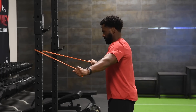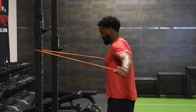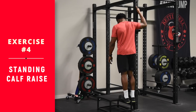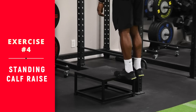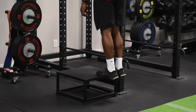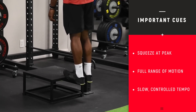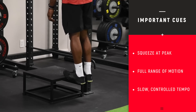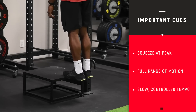Coming up next: standing calf raise. We're doing your basic standard standing calf raise. You just want to stand on an object that's elevated, push off on the balls of your feet, come all the way up and go all the way down for a nice stretch. This is a trigger session, so we don't have him holding any weight and he's not doing it on one leg. We're doing both legs because we're just working on that full range of motion and getting a nice pump in the calves.